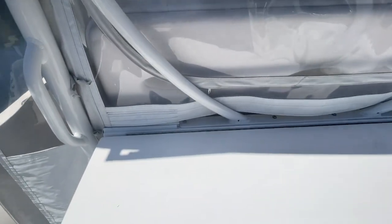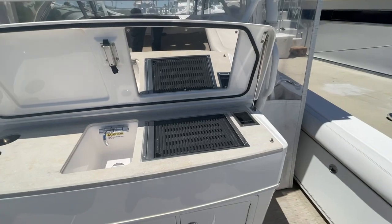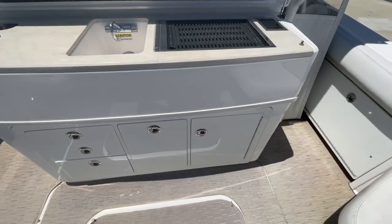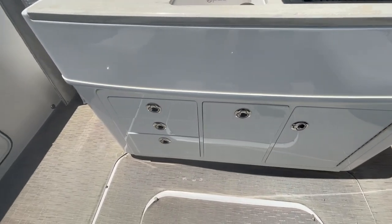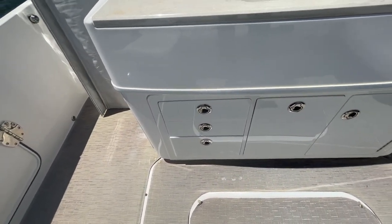Let's get this summer kitchen open for you — it was a two-hand job. There you see your grill, your sink, your drink holders. Door number one, refrigerator. Door number two, trash can. Port side, three storage drawers.